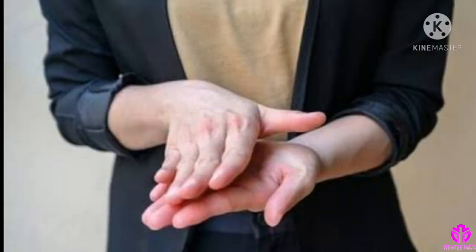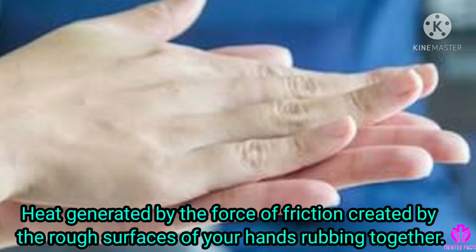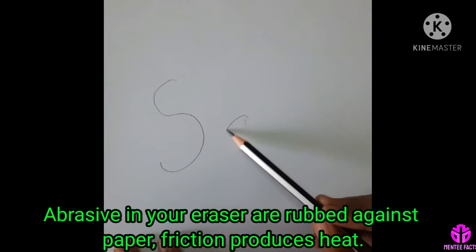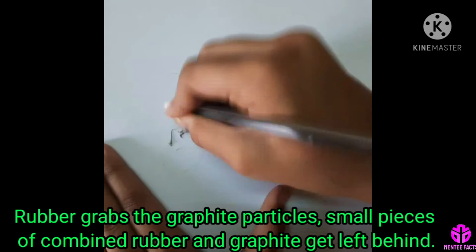Erasers work because of friction. Try rubbing your hands together right now — do you feel them getting warmer? The warmth you feel is the heat generated by the force of friction created by the rough surfaces of your hands rubbing together. As the abrasives in your eraser are rubbed against paper, friction produces heat which helps the rubber become sticky enough to hold on to the graphite particles.